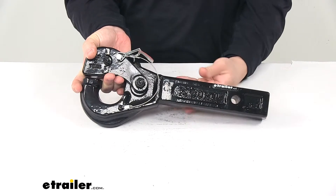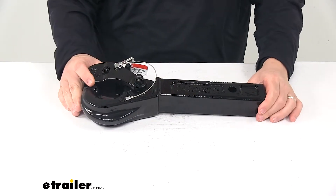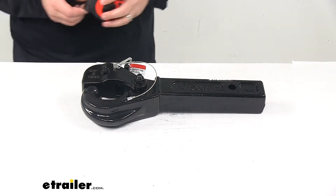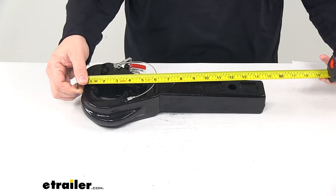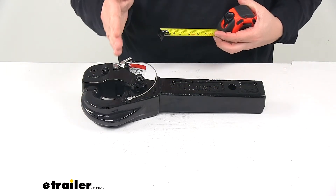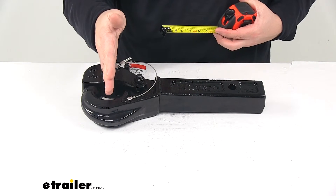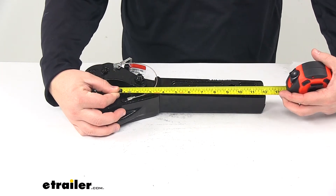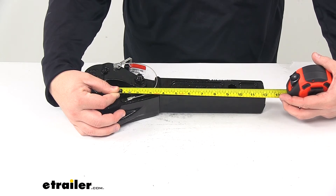A few measurements to go over: the overall length measured edge to edge, from the very front to very back, is about fourteen and a half inches. From the center of the Pintle hook area to the center of the hitch pin hole gives us a measurement of around nine and a half inches.